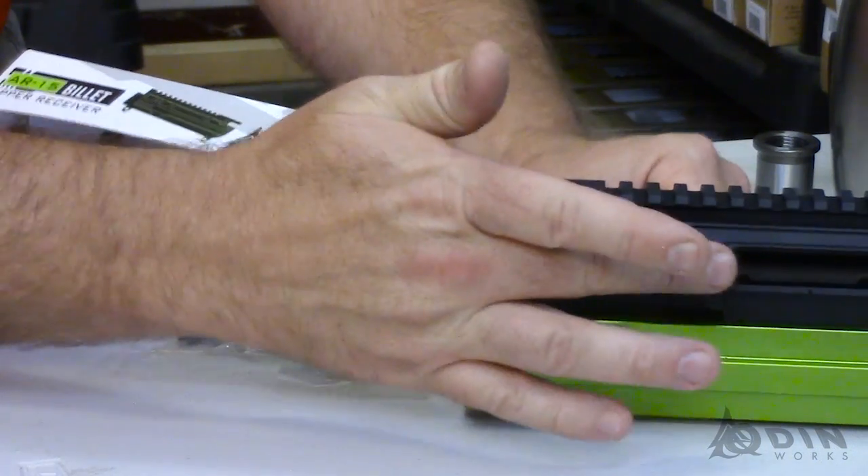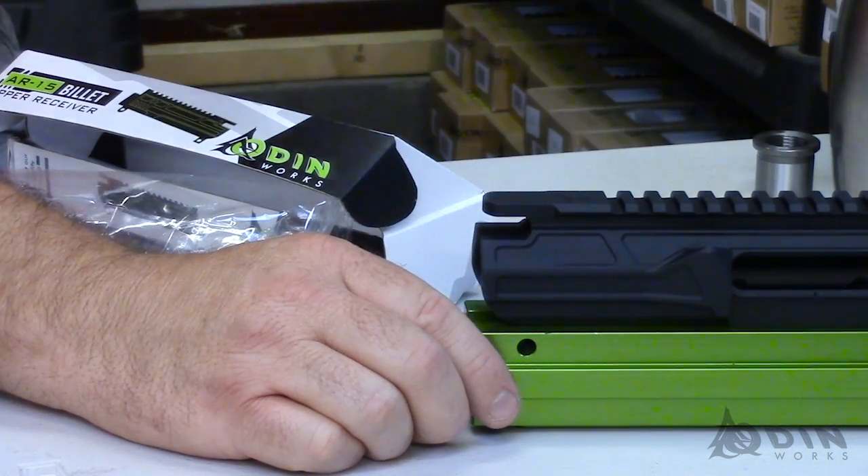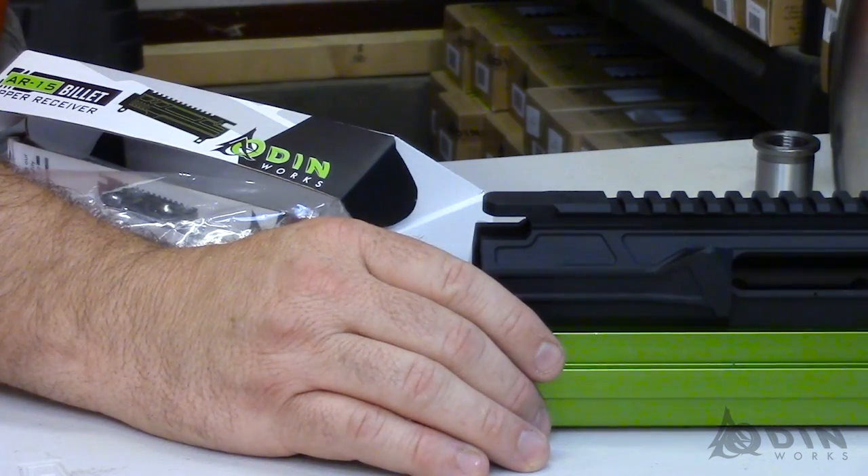As you can see, we've removed the forward assist on it. We looked at it — it's a way to reduce the weight, make it a little bit slimmer, and most of us never use our forward assist anyway.